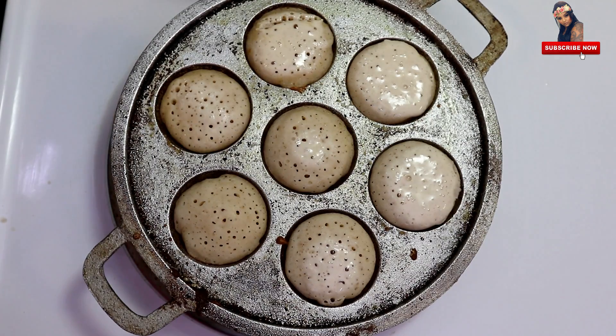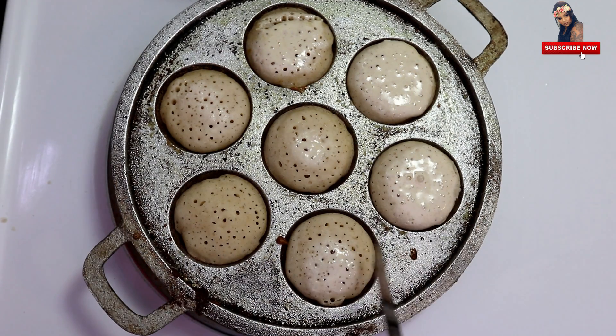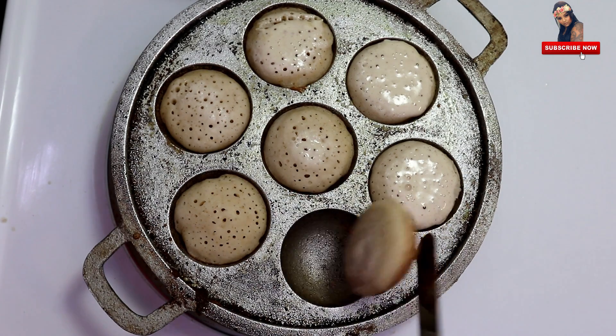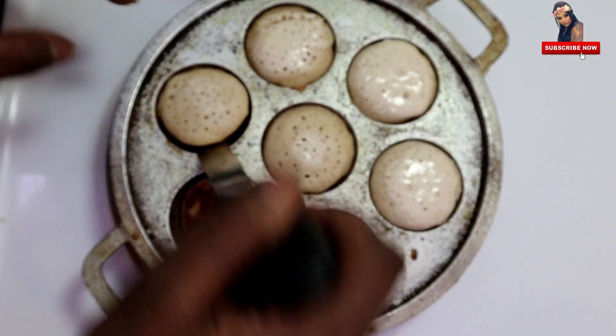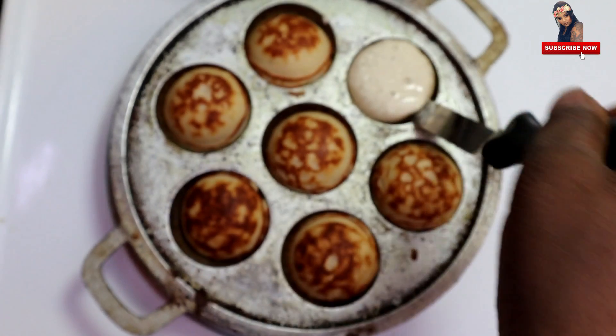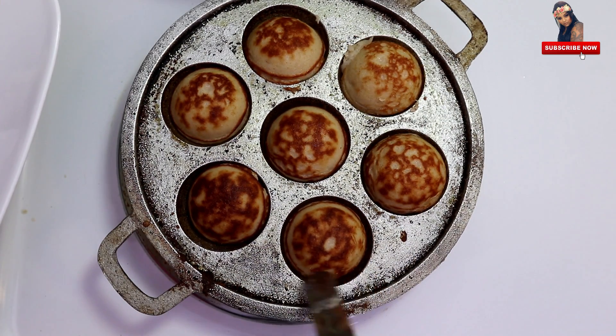Now we will cook for 4 minutes in the oven. I am going to cook it for 4 minutes. I will cook it for 3 minutes. 2 to 3 minutes — I am going to cook it for 3 minutes. I am finished.